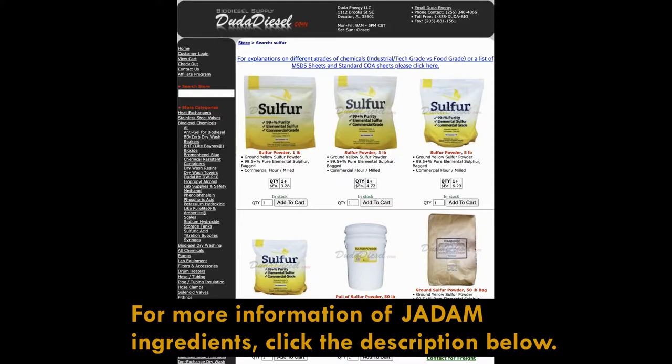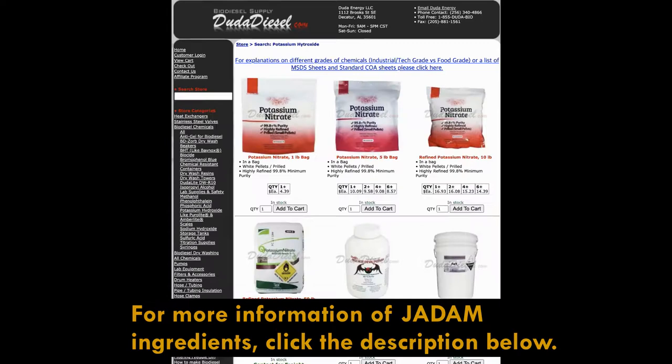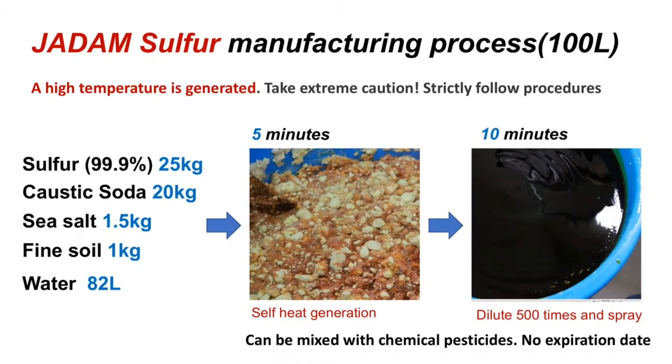Previously, people needed big equipment with fire to melt sulphur. But with many trials and failures, I was able to invent a new method to melt sulfur without external heating for the first time in the world. And to make ultra-low-cost agriculture go viral, I decided to disclose this technology without patenting it.